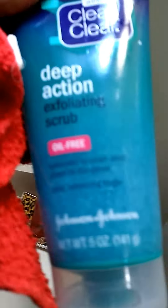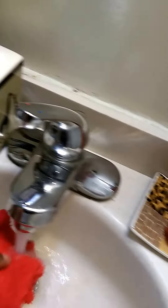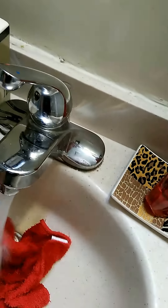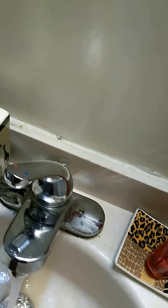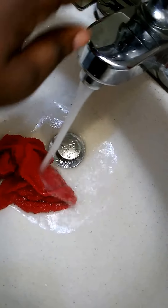We're about to wipe his face off in the bathroom and we're gonna use Deep Action Clean. It's hot — that's what it needs to be. Cover your face a little bit. We'll put this on his face for a bit to open up his pores.